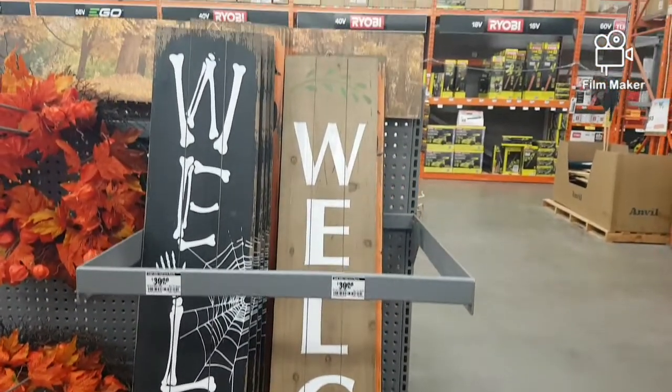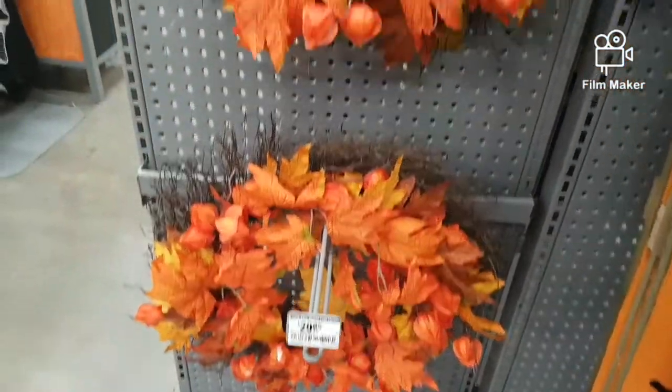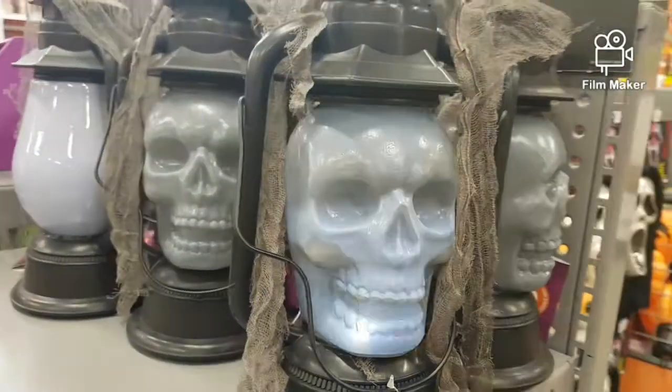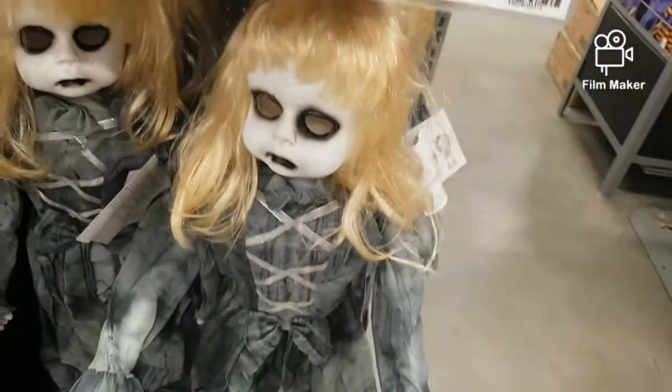Here we have some welcome signs and just some fall wreaths beside them — not too cool. I like the Halloween wreaths though, they're pretty cool. Here we have these lanterns which are sort of like a strobe light. That's pretty cool.